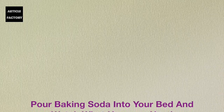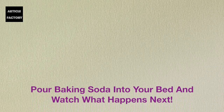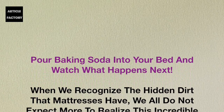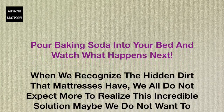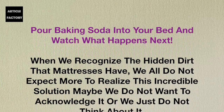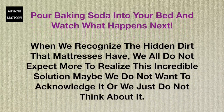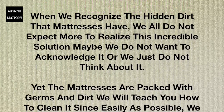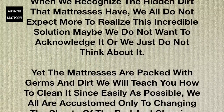Pour baking soda into your bed and watch what happens next. When we recognize the hidden dirt that mattresses have, we all do not expect to realize this incredible solution. Maybe we did not want to acknowledge it, or we just do not think about it. Yet the mattresses are packed with germs and dirt.